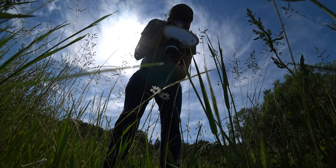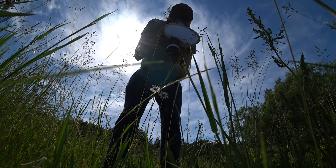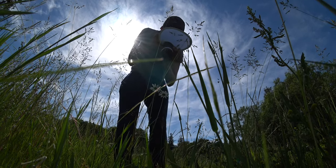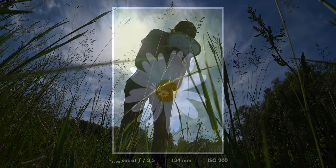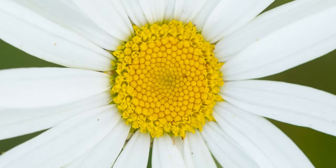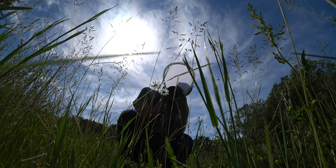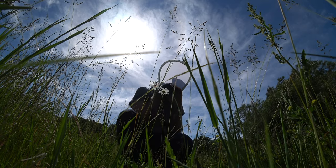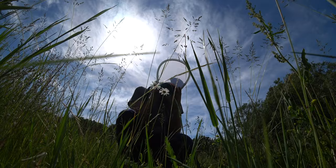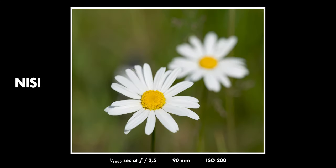So why wouldn't you just buy the Raynox 250 instead? It is cheaper, more lightweight, and it gets you closer to your subject. Well, one reason not to buy the Raynox is that maybe it takes you too close. Maybe you are the kind of person who wants to photograph flowers or similarly sized things — then the Nissi filter is a much more balanced option because it gives you a more flexible magnification range. With the Raynox you get very, very close and that is what you have to deal with.